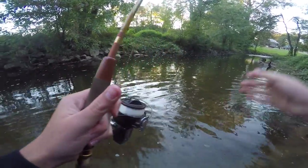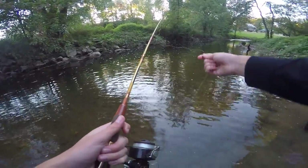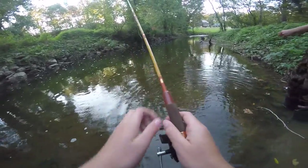The only thing with this reel, other than it clicks and it's super annoying, is that it's hard to flip the bail back down — you have to flip a switch and push it. But that's sick too, I'll deal with that no problem.